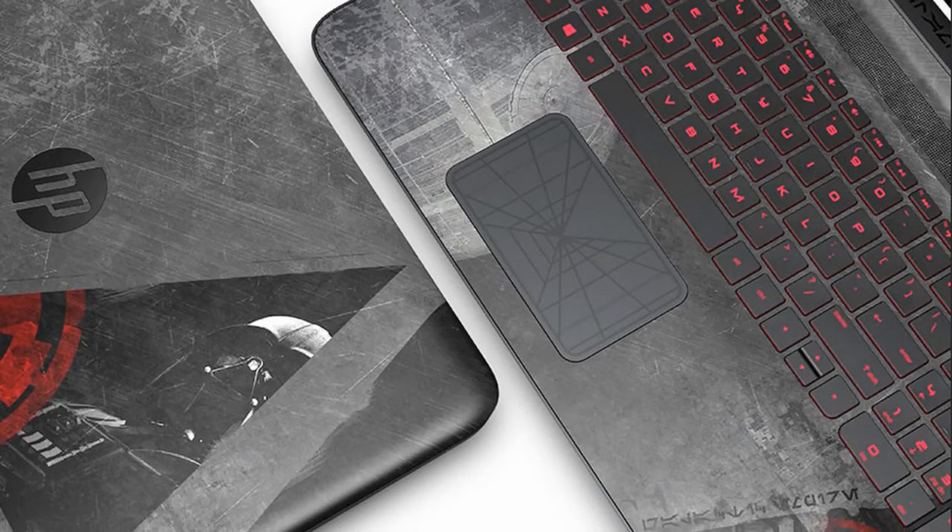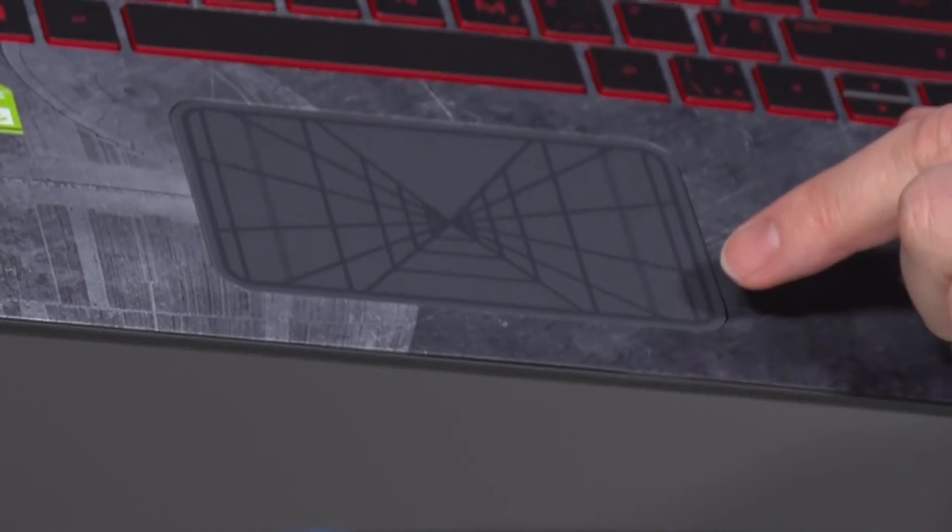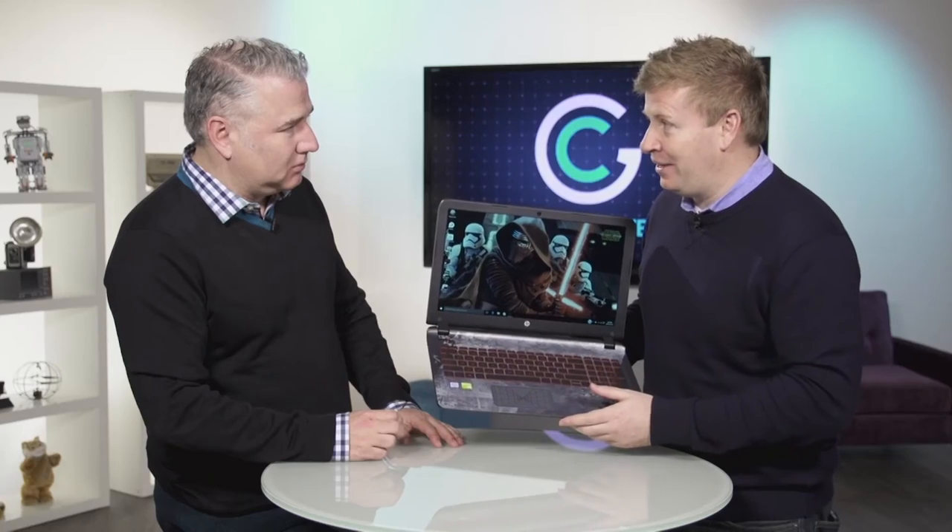I've got to point out the trackpad, because I thought that was very cool as well. You can see the Death Star design there — like in the video game, where you have to fly in and navigate to that small spot to blow up the Death Star. Very cool.